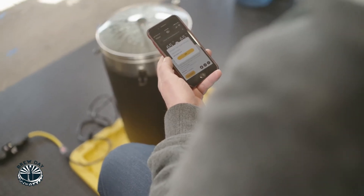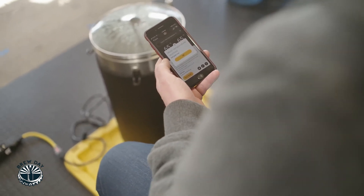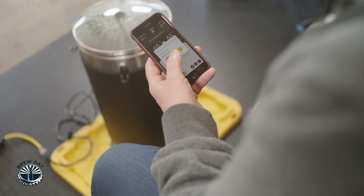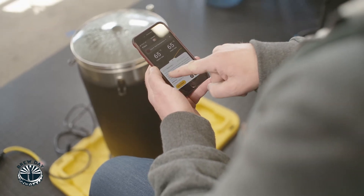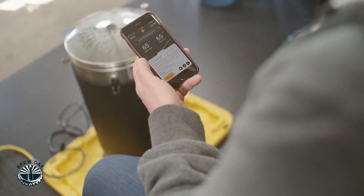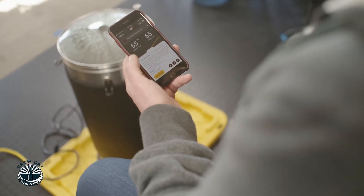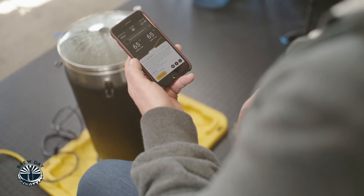All right, our timer just dinged so we're ready to add our grain — we've reached our temperature. Mash temperature reached just means our water has hit the temperature at which point we need to add our grain. So let's go ahead and add our grain now. This is going to walk us through what to do: insert the assembled grain basket, slowly add the grain and stir well, then install the top plate, the overflow inlet, attach the recirculation pipe, and press start mash on our controller. Let's get to it.